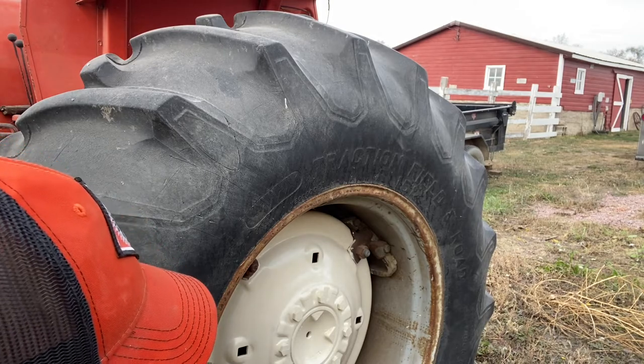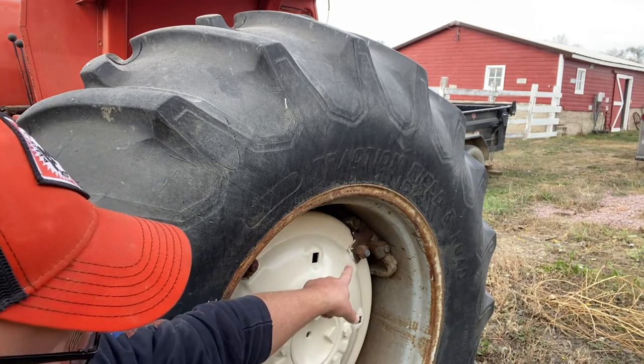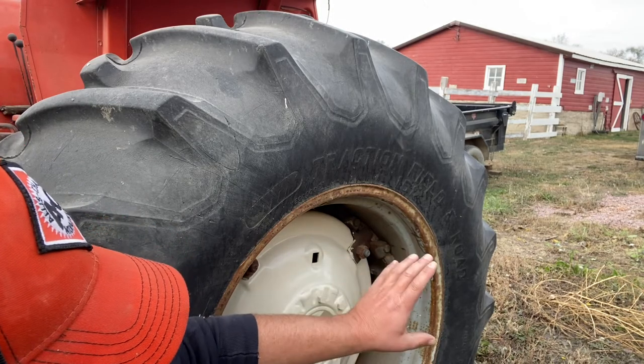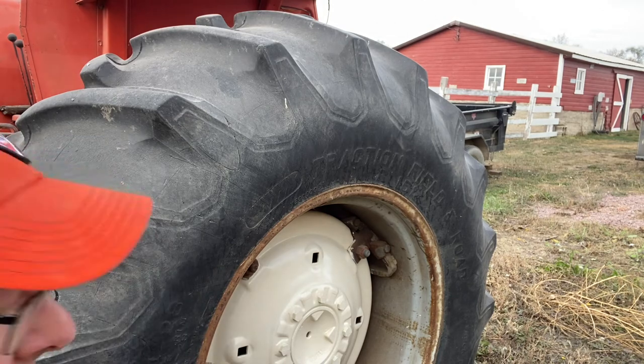I might actually do a fourth coat on there, and as you can see I didn't tape any of the silver off, so when I do the silver I'll tape the cream off and make the lines pretty.